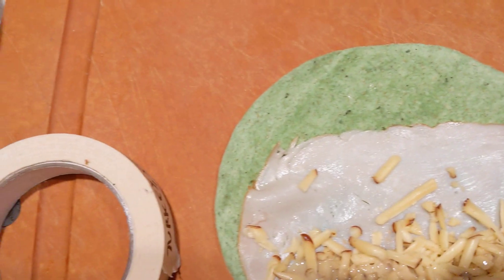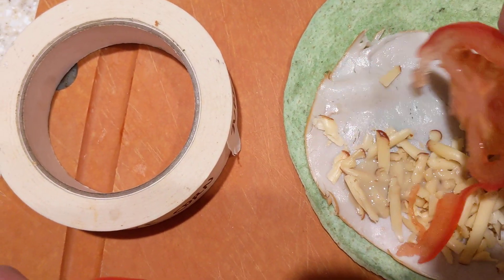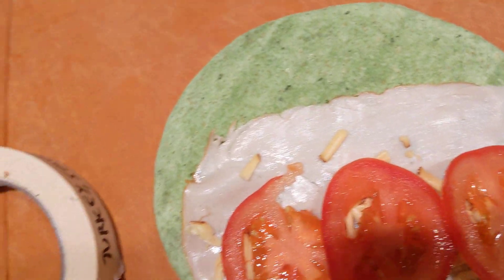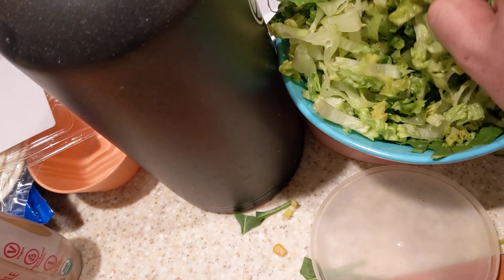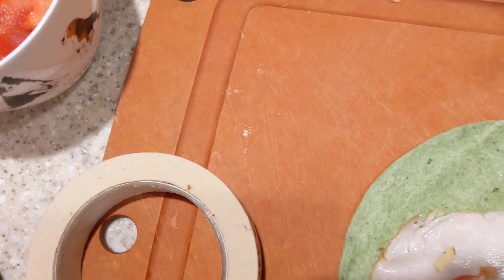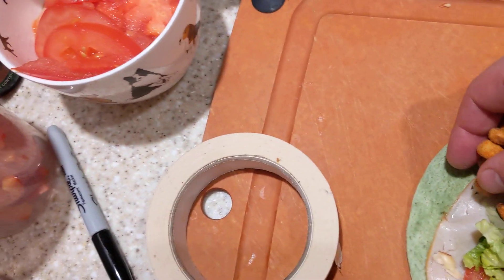Let's put some tomatoes down. Let's get some romaine. And last, some love corn — I'm actually just gonna make a line of it at the top here.